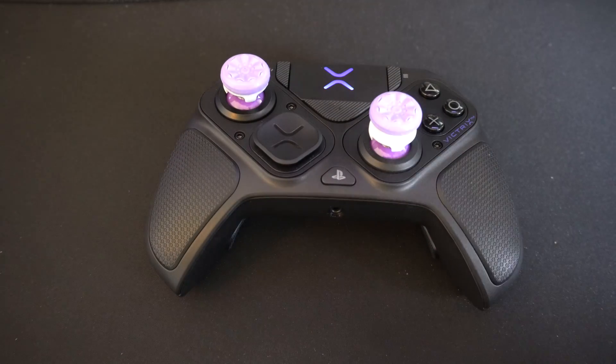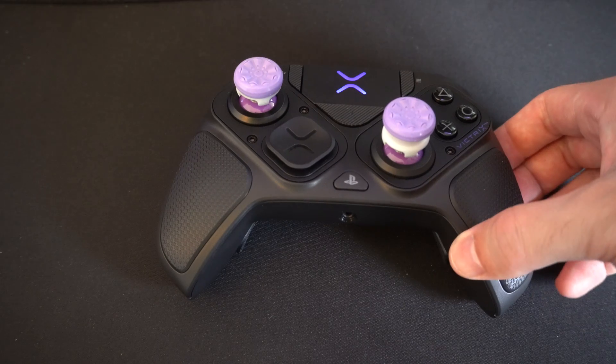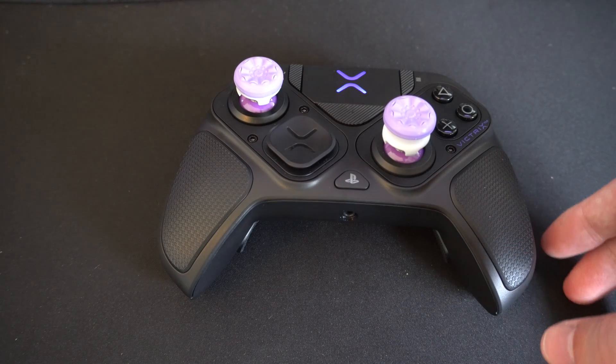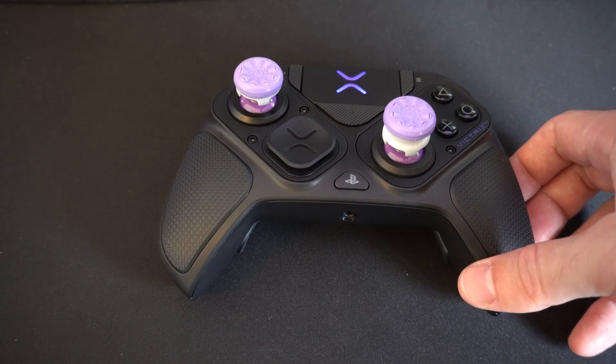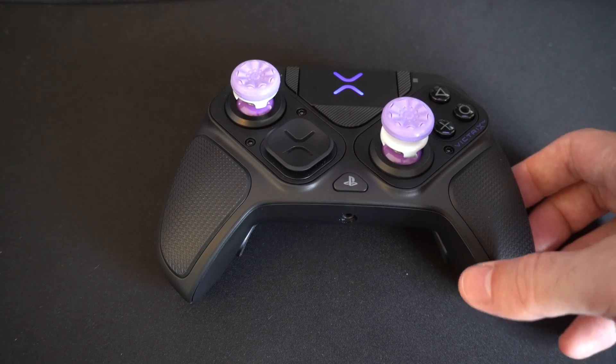This is Tim from YourSag Studios. Today in this video I'm going to show you how to recalibrate your thumbsticks on your Victrix Pro BFG controller. So if you got the new HallFX controllers or the modules, it's very easy to recalibrate this and eliminate stick drift.